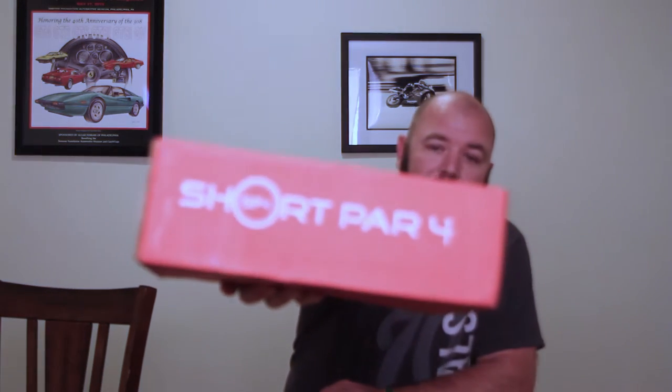Normally, I get an email telling me my box is on the way. For some reason this time I did not. But as soon as I got home from work, which was about seven minutes ago, I had time to change. Guess what was here? My Short Par 4 box for the month of October.